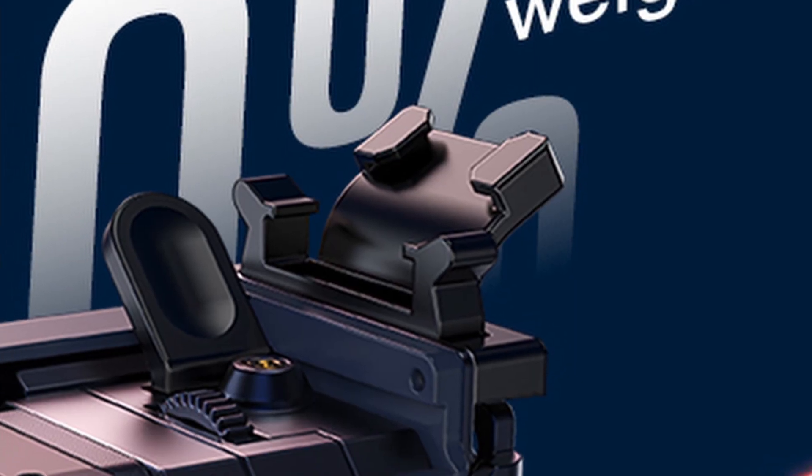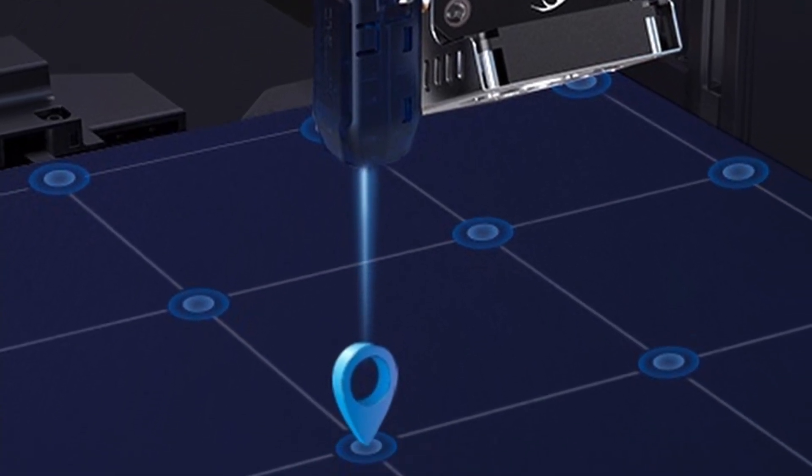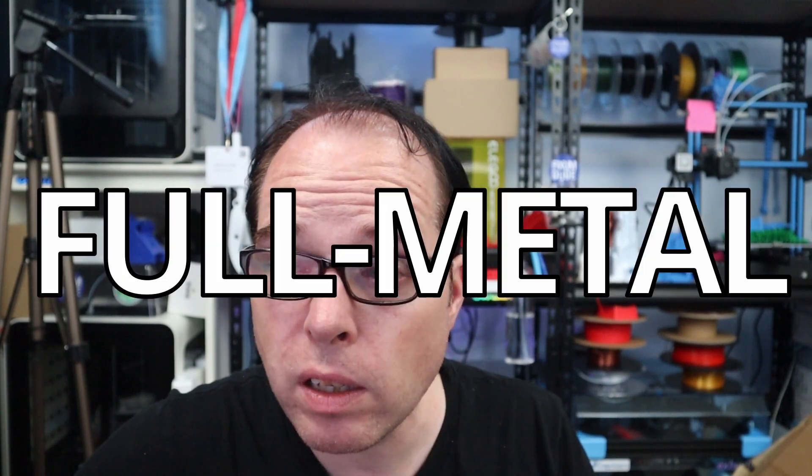It does have the Sprite dual gear extruder. With the direct drive extruder you can print basically a lot of materials, especially flexible and TPUs — very nice. It also has a CR Touch from Creality, so auto bed leveling is on this machine as well. It also has big red leveling wheels with yellow springs, so you don't need to level your bed every single time. It's a full metal dual gear direct drive extruder.